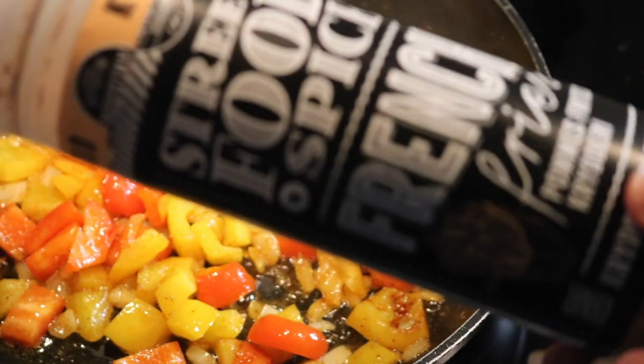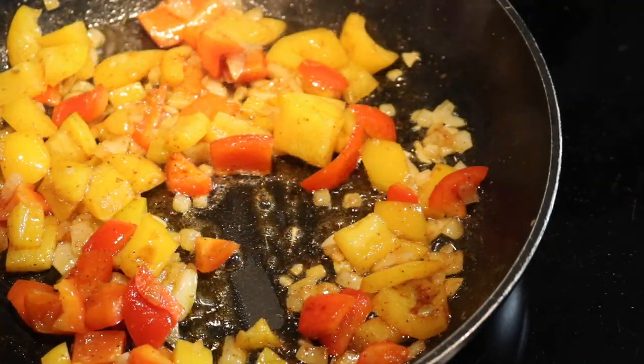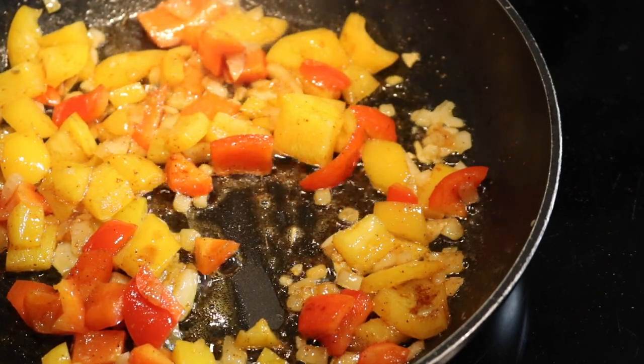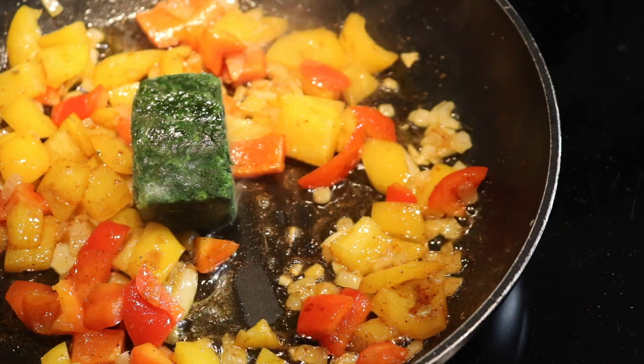And now we're going to put the spinach in, and this is just frozen. I don't know how many I need — oh my, well.